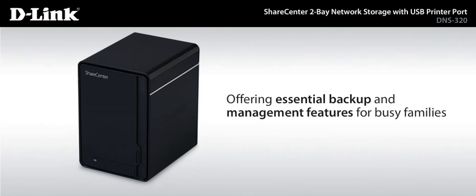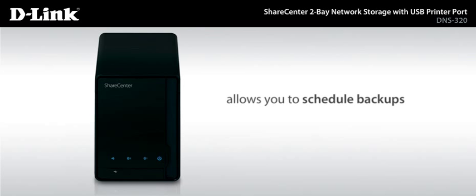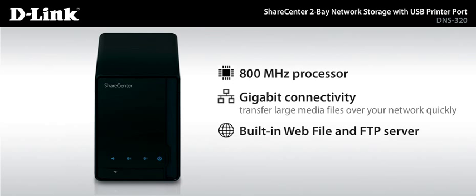Offering essential backup and management features for busy families, ShareCenter even allows you to schedule backups so you can set it and forget it. This ShareCenter's fast 800 MHz processing and gigabit connectivity enables you to transfer large media files over your network quickly. And the built-in web file and FTP server lets you remotely access your files over the internet, from anywhere.